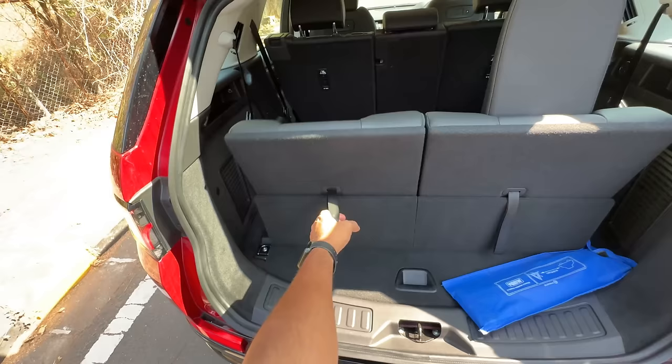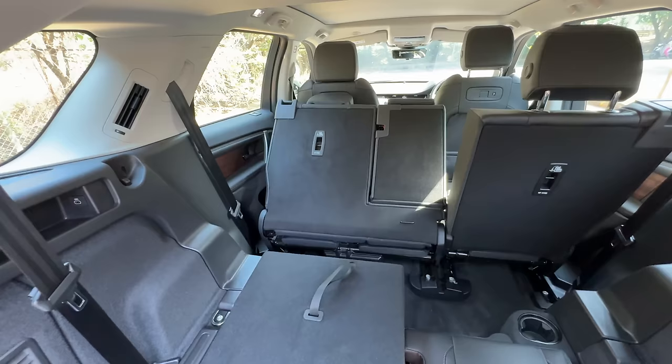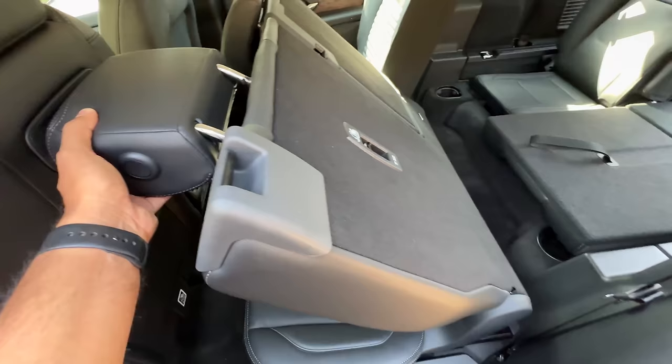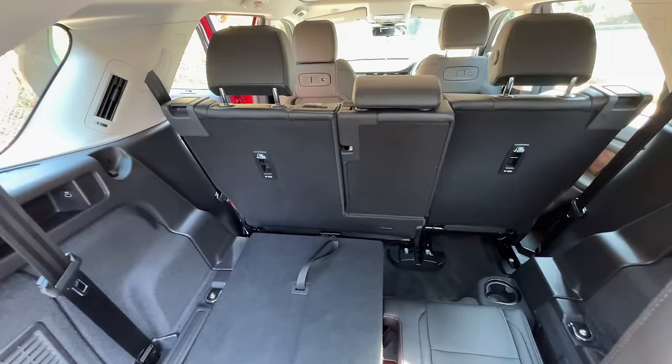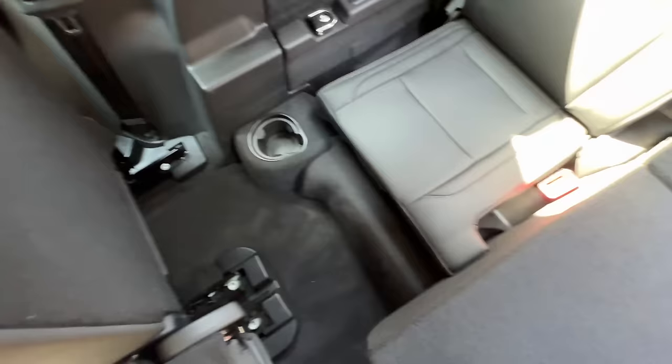Under-thigh support in the last row is really very poor. Getting in is also very difficult. If you pull the seat, it folds, but there are buttons here that let you put the seat down electrically. The headrest collides though. It's a namesake 7-seater because getting in is an acrobatic exercise — this is one of the worst ways of having a 7-seater because the seat doesn't really tumble forward.